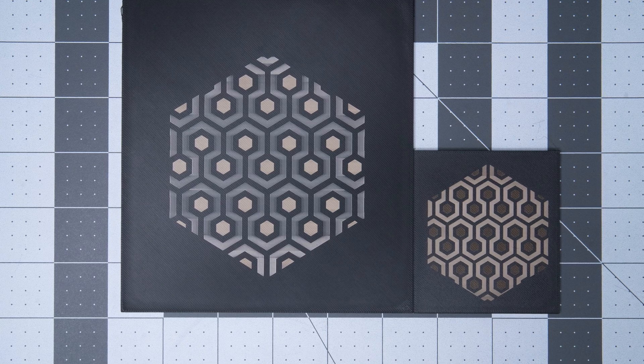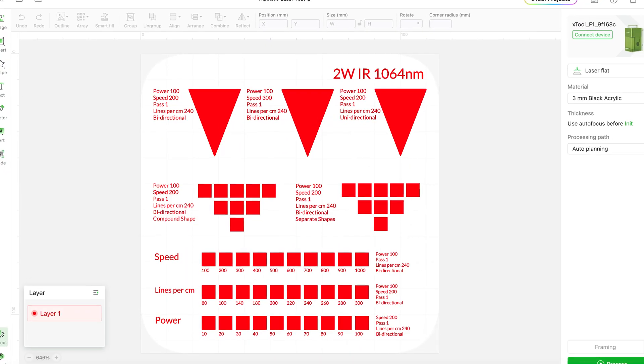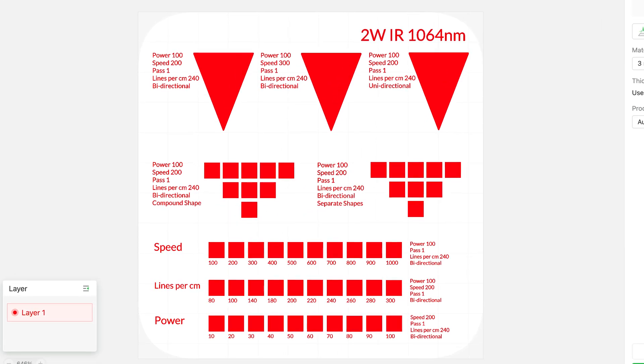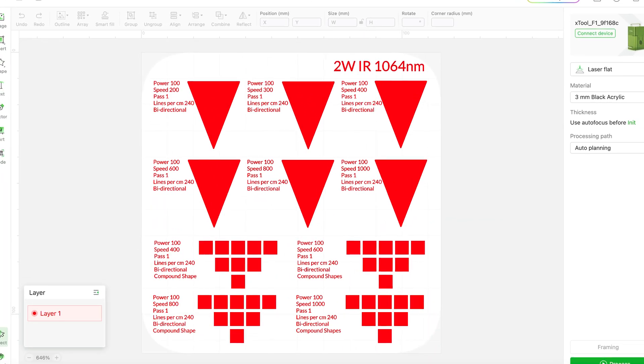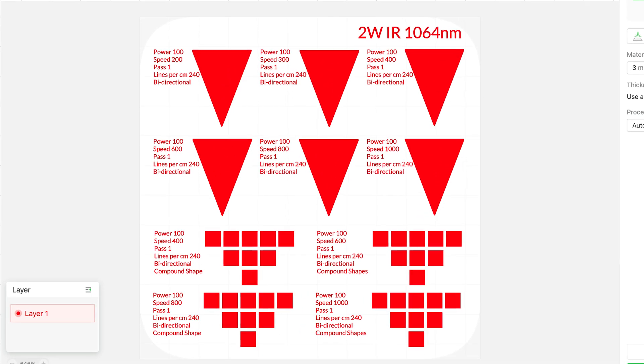This principle is also precisely why merely scaling a design up or down can drastically change the way the laser renders the same file on the same material. So testing at the same size on the same material is ideal. These test files are specific to the Xtool F1, so they likely won't be compatible with other types of machines, but we'll make them available on the Batch site in case anyone might find them useful as a starting point.